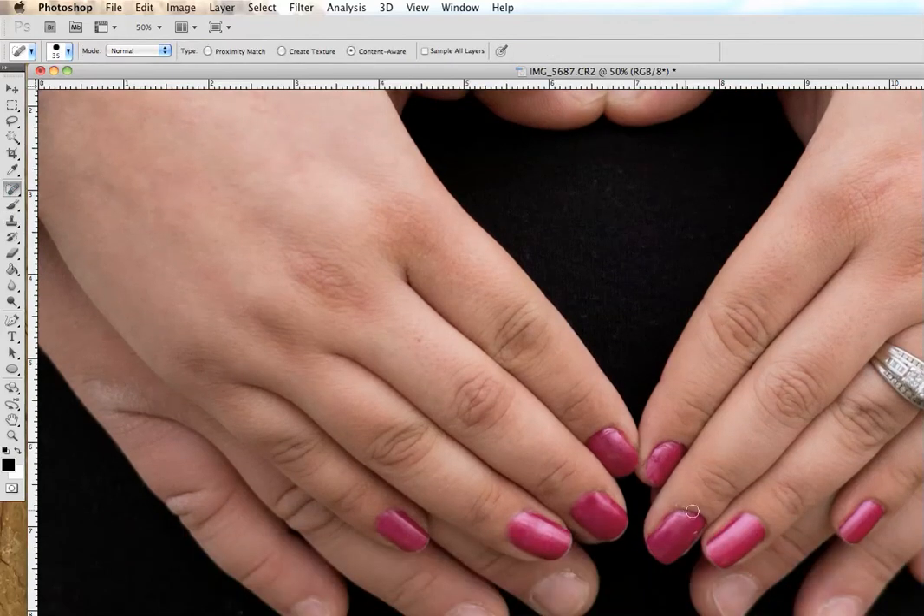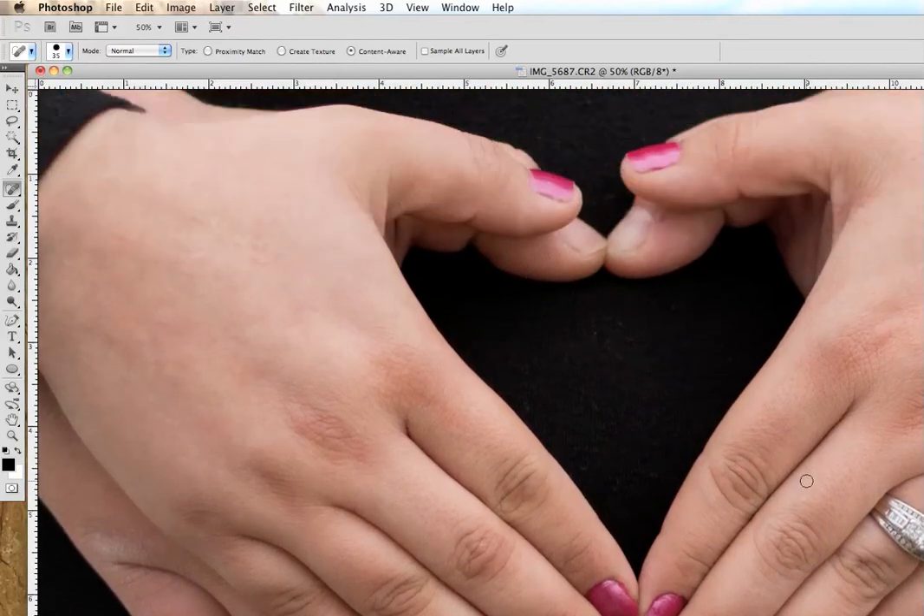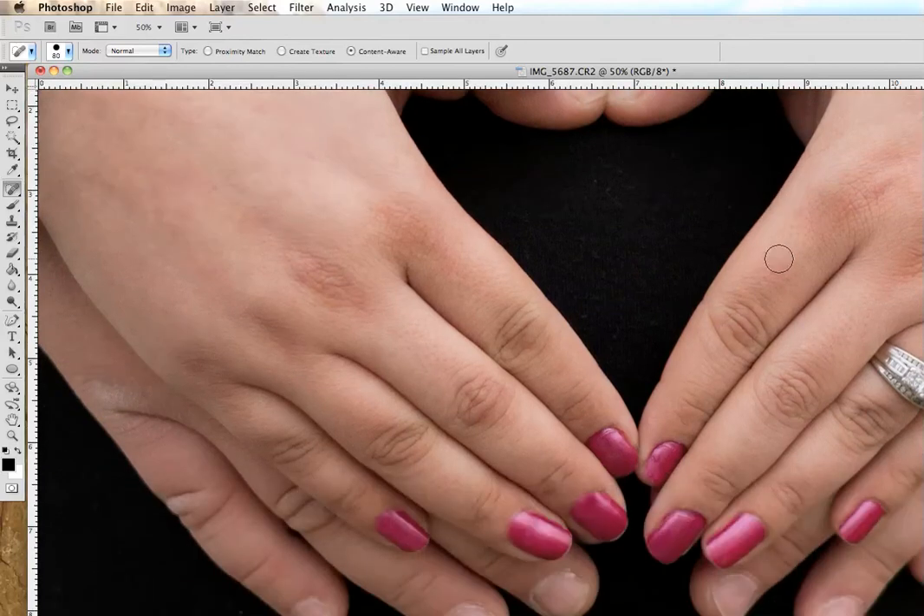I'm going to go back to my healing tool and use it with Content-Aware to just clean up these fingers a little bit. Got rid of a little bump there — a little blemish. And if you want to go crazy with this, increase your brush size — I just use the brackets to increase — and paint over scars and freckles. But you should never get rid of things like freckles and scars, because then you're erasing the person and not just a blemish.